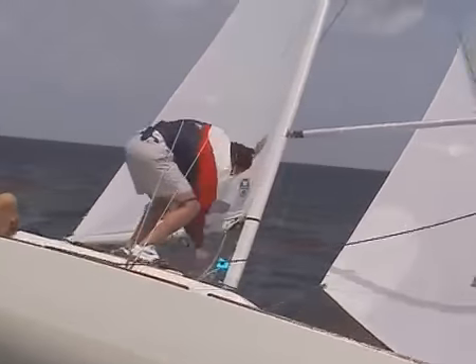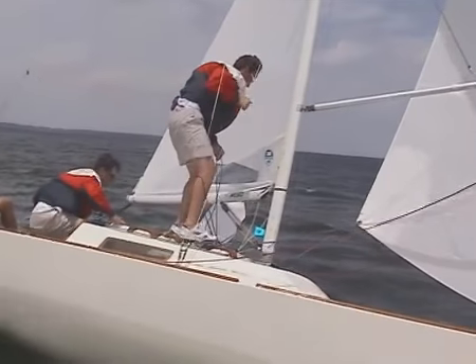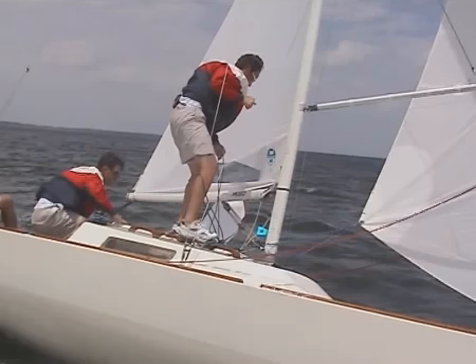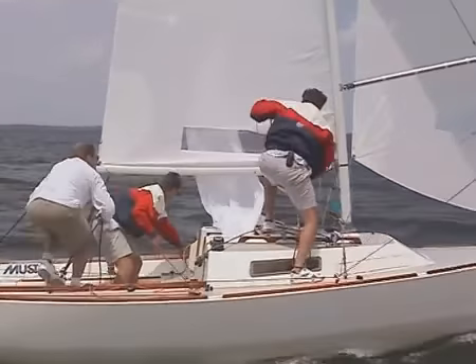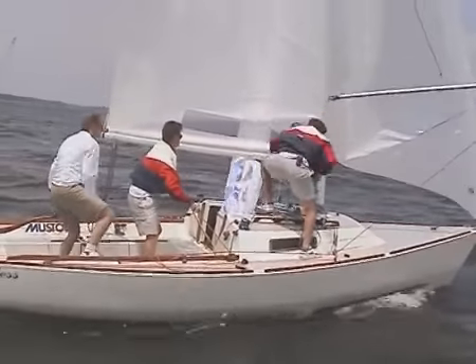The ease of the jib sheet is a particularly touchy thing. No ease and the boat may not want to bear away in heavy breeze, yet a luffing jib doesn't pull the bow down away from the wind either. However, too much ease creates a more obvious problem with the spinnaker. Here you can see how the jib interferes with the trimmer's actions on the guy when eased too much. This set is salvaged by Dave's aggressive spinnaker trim and the bowman's attention to the pole.